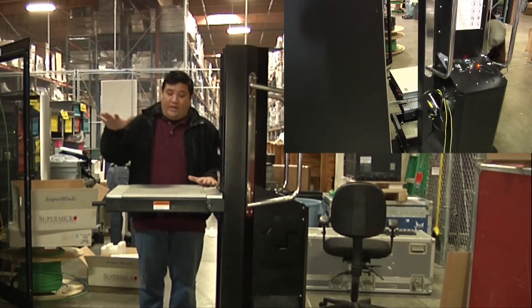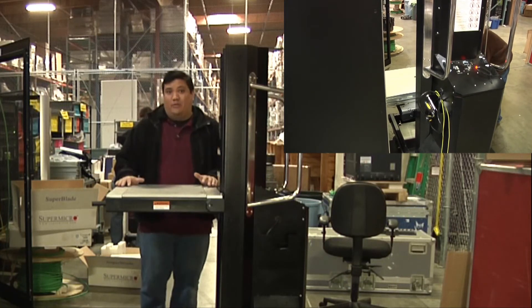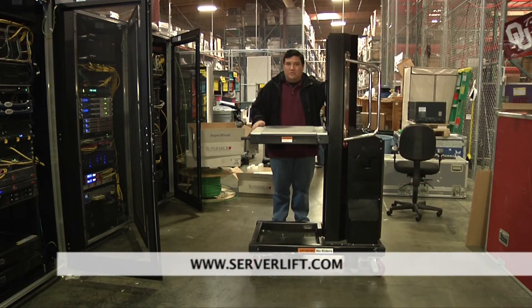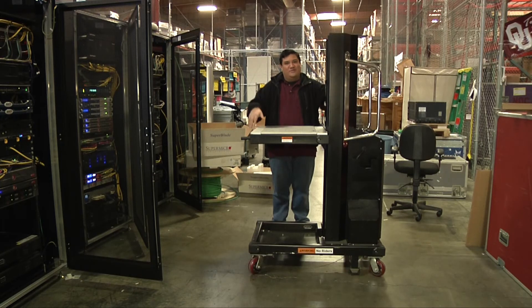If you want to find out more about what Interop does with the ServerLift, you've got to go to Interop at the Mandalay Bay Convention Center. But if you want to find out about the ServerLift right now, go to their website at www.serverlift.com. I'm Father Robert Ballas here, and remember, there's no ubergeek without you.